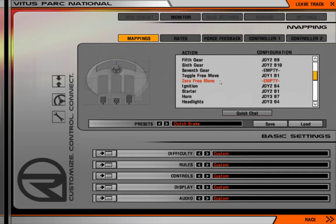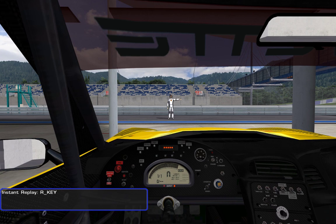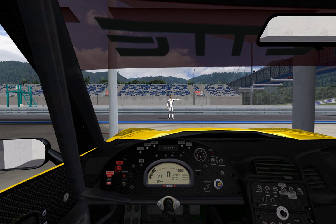Toggle free move will allow us to unlock the camera, and zero free move is not needed because once you shut it off it zeroes it anyway. Now that we have all those set, I'm going to race. My settings are on default for field of view, which we can get into in another video, but this is the way the view is set up for us to race with.